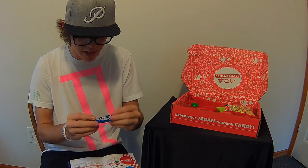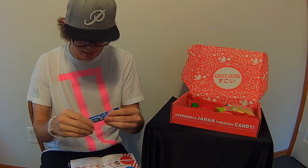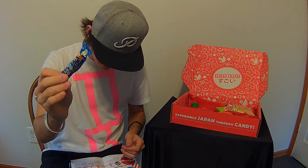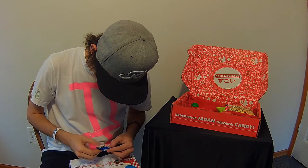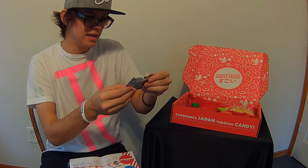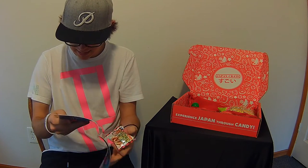This is the Sour Cider Gum — it's a long piece of chewing gum, actually a really long piece. I could probably get two pieces out of it. It's sour cider gum — cider is a refreshing soda flavor. That's a cool one.